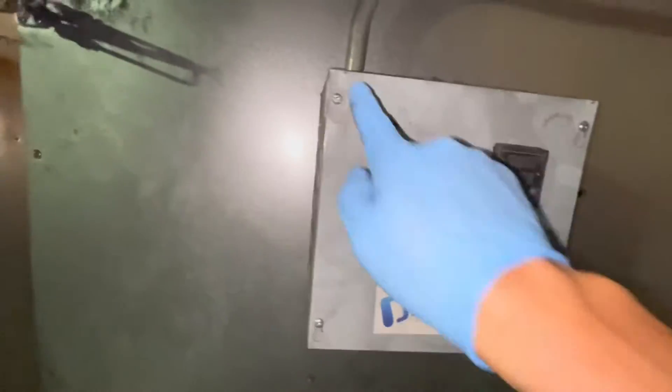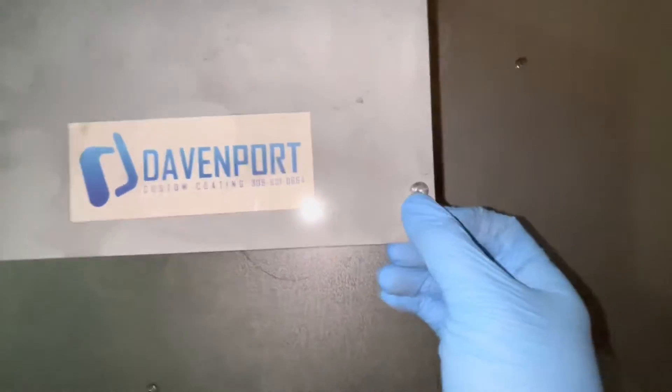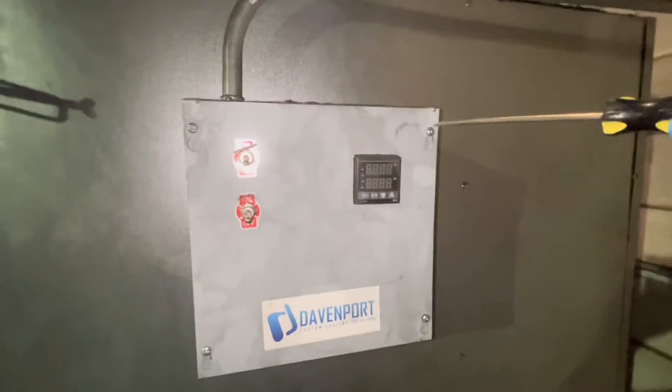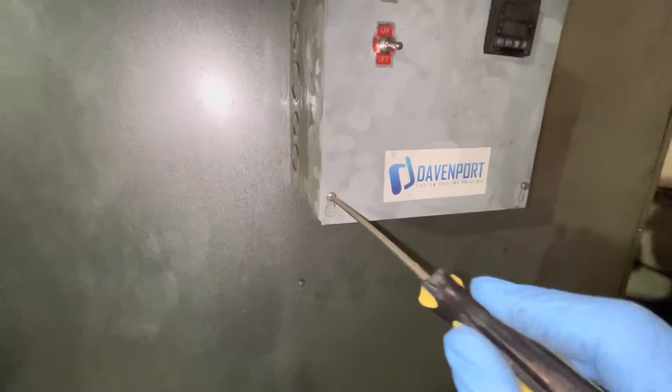We'll remove these four screws — you can use a square bit or a flathead. Go ahead and loosen all these screws, but don't take them all the way out, just loosen them a little.